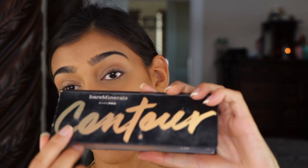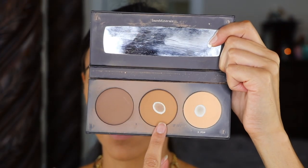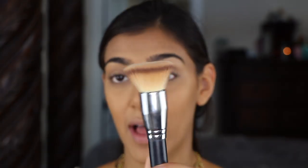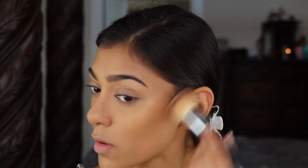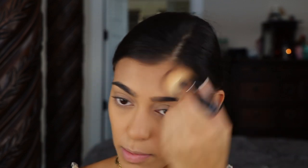This is the Tan to Dark palette and I'm going to be going in with this metal shade right here. I'm going to take this on my Morphe S94 brush — it's just a flat dense brush — and just warm my hollows up a little bit more, my forehead, and then contour my nose.